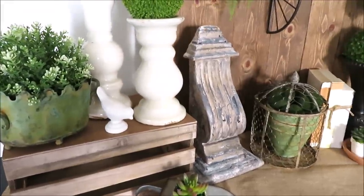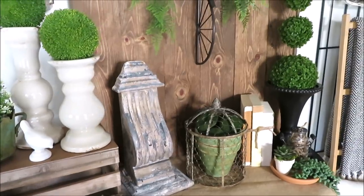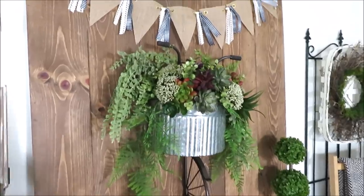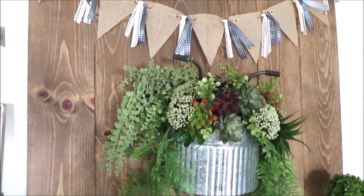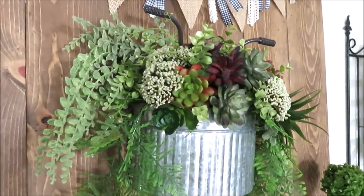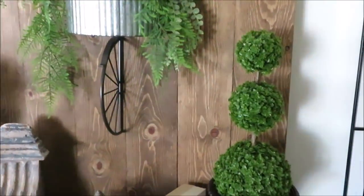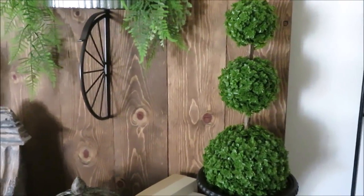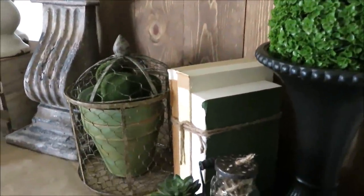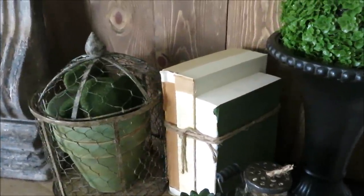I pulled out a lot of things from my garden and things I had on hand that I thought would work together. Up here I just took the red out of the banner I made for Valentine's Day and pulled out the flowers and hearts and added a bunch of faux succulents I already had. Over here I just have a topiary — I moved this from across the room. These books are actually a free find; my local library leaves them for the taking and I just removed the covers.